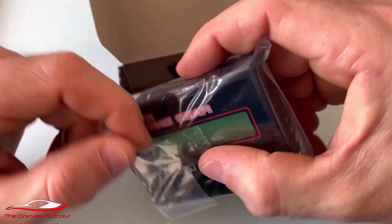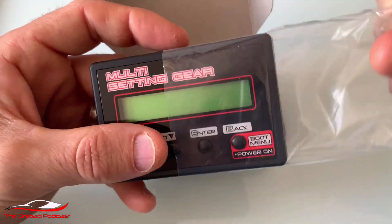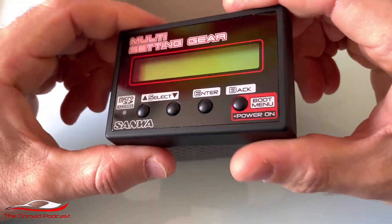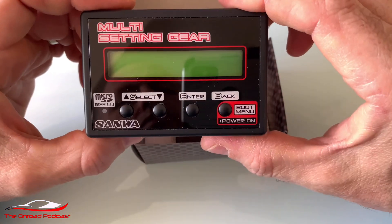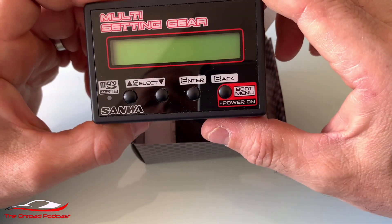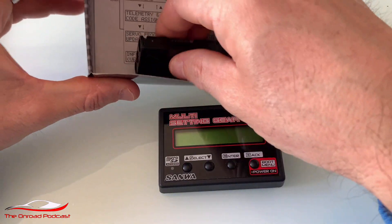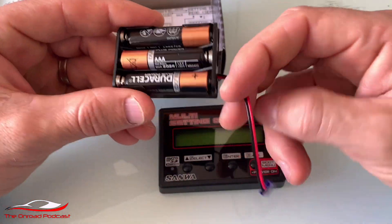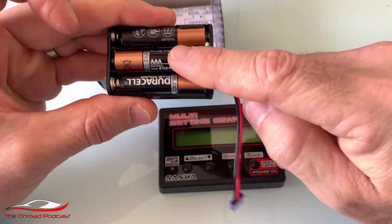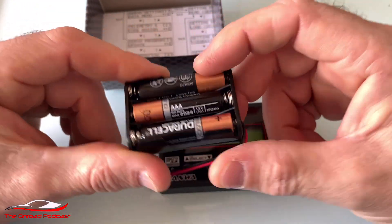So what do you get in the box? You get the box itself — the multi-setting gear box — very shiny, comes with the usual plastic cling film on the top which I've already removed. Very nice looking, nice quality as you'd expect from Sanwa. It also comes with a battery box, because obviously the servo is not going to be powered up, so you're going to need that. The batteries don't come with it — they're triple-A's.